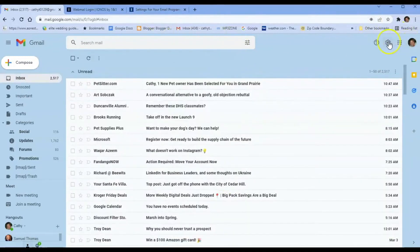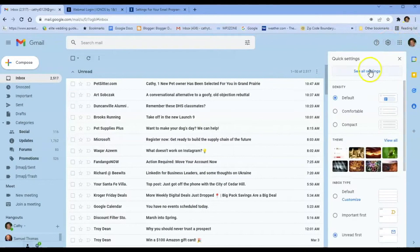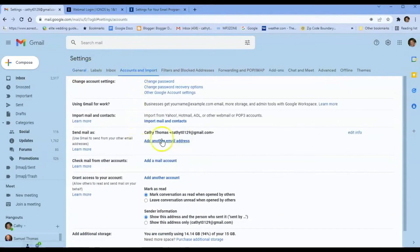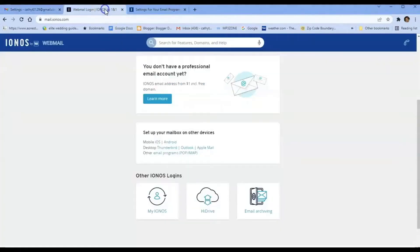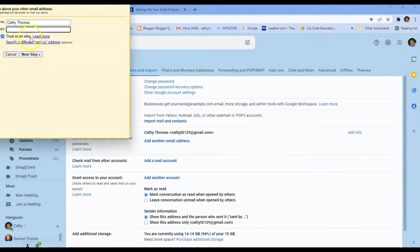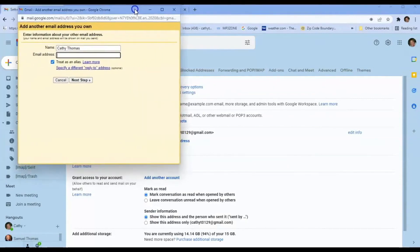Now we've got our IMAP and POP enabled. We're going to go back into Settings, click Settings, and now what we want to do is go to the Accounts and Import tab. This is where you'll be able to see 'Send mail as another email.' So we want to add another email address using your IONOS email. Come over here and click 'Add email address.'